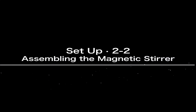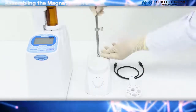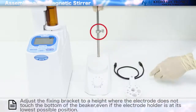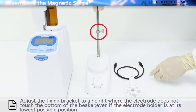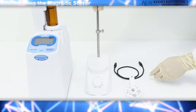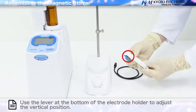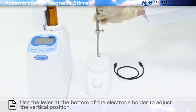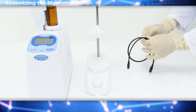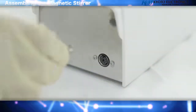Assembling the Magnetic Stirrer: screw the stand bar firmly into position as shown in the diagram of the magnetic stirrer. Adjust the fixing bracket to a height where the electrode does not touch the bottom of the beaker, even if the electrode holder is at its lowest possible position. Use the lever at the bottom of the electrode holder to adjust the vertical position. Insert the connector of the stirrer cable into the back of the magnetic stirrer.